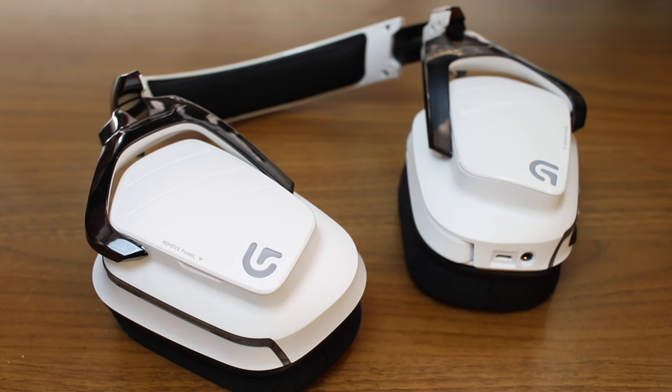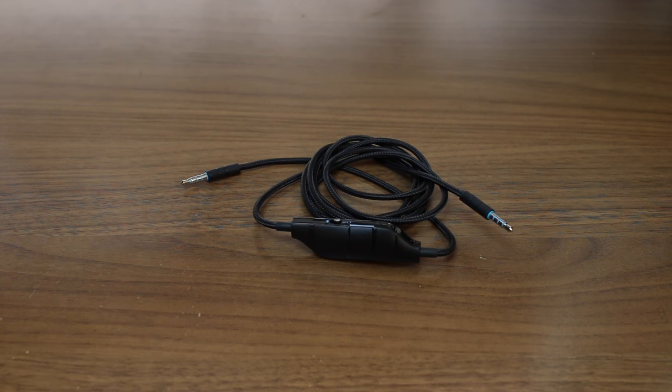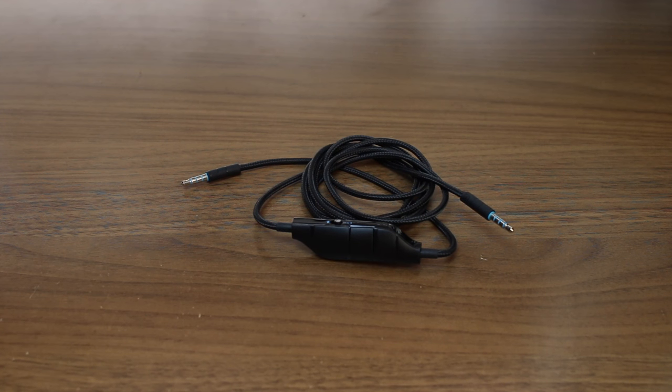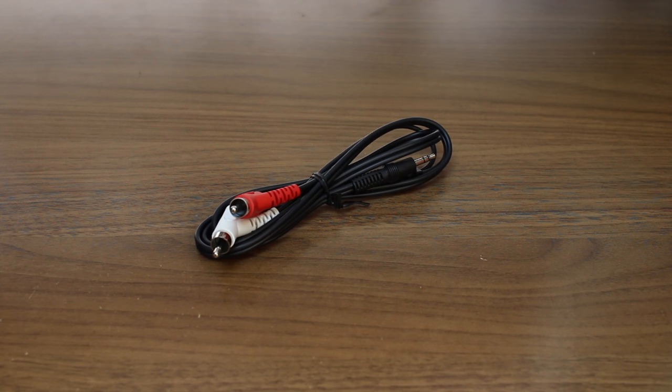So let's go ahead and talk about what you get in the box. Obviously you're going to get the headphones, you get a 3 meter USB cable, you get a 3.5 millimeter cable, which is 1.5 meters long.